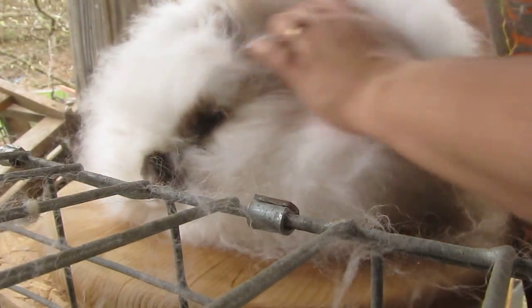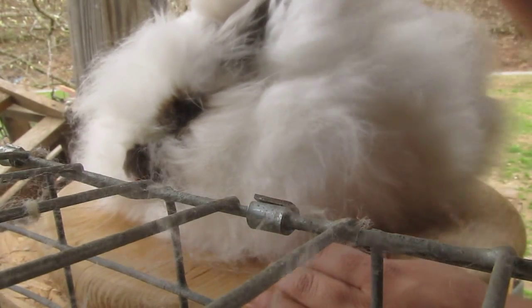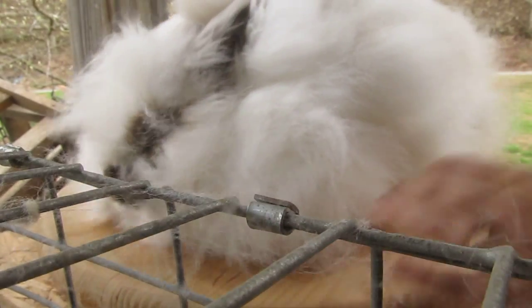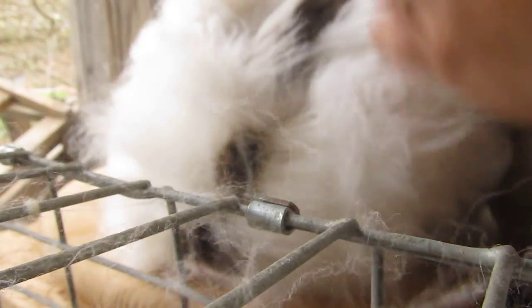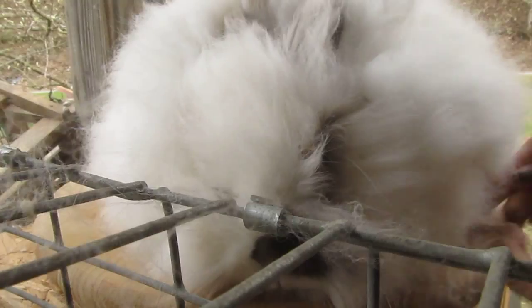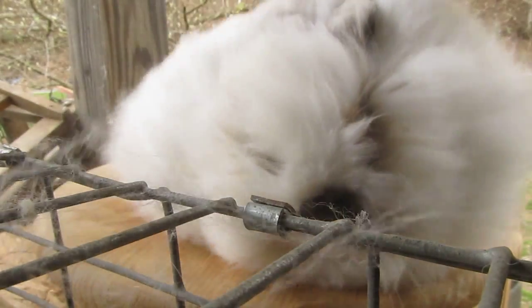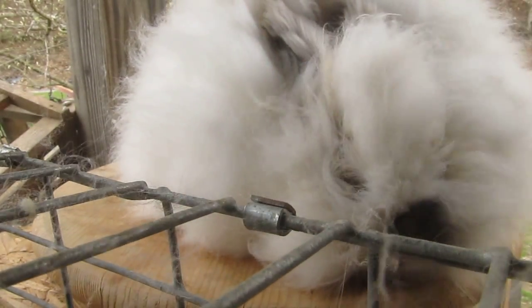If you do this regularly, once or twice a week, you really shouldn't have to deal with the mats too much. As you probably could see, the one section on the shoulders I did have to work out extra, because it's actually been two or three weeks since she's been blown out — too long. But as you can see, it worked out that section really well. There are a few more sections I need to work on for a minute or two, but for the purpose of this video, that shows you what you need to do.